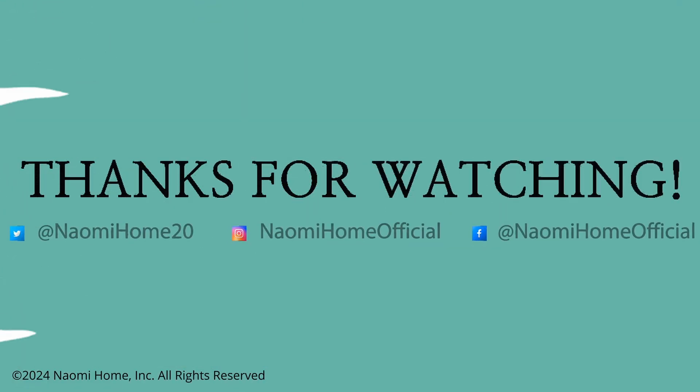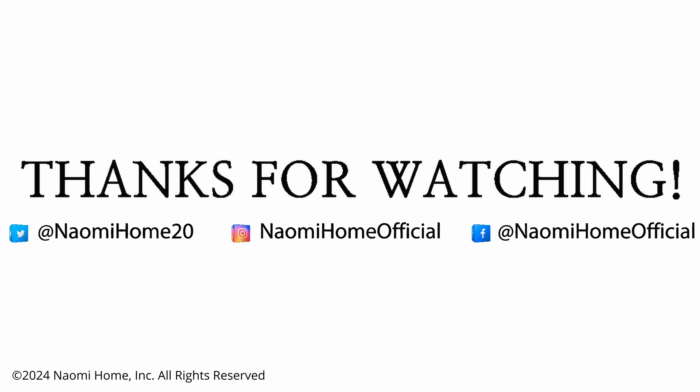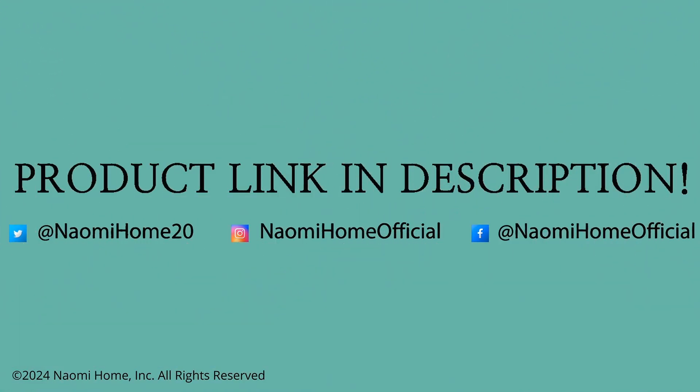Thanks for watching. Please like, subscribe, and share for more Naomi Home content. You can find the product link and more in the description below.